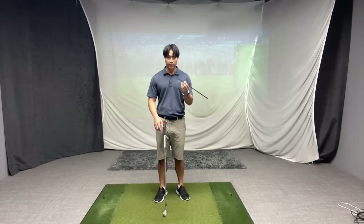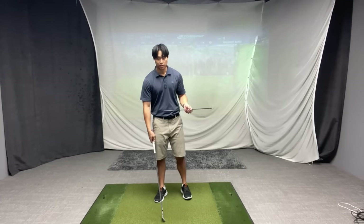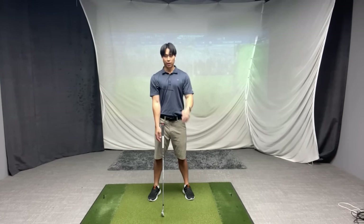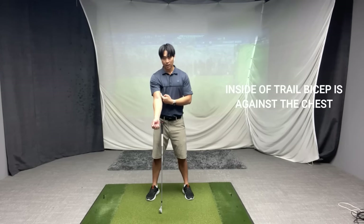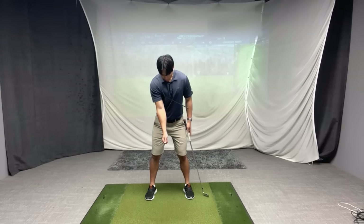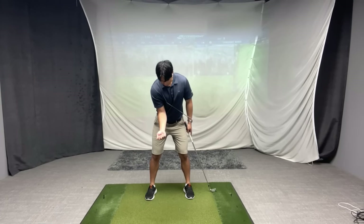For this first drill you're just going to need an alignment stick — a short one or normal size will do just fine — and you can use your golf club at the same time to rehearse things. Start by placing the alignment stick underneath your trail armpit, straight out so it's in line with your chest. Having it under your armpit forces the inside of your trail bicep to rest against the outer part of your chest.